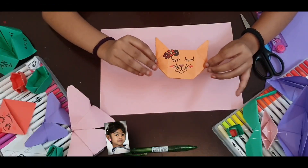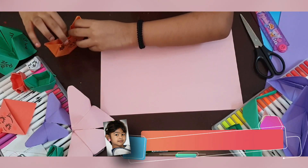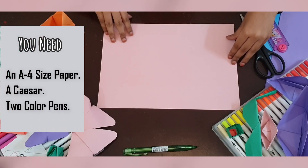To make this beautiful cat, you need an A4 size paper. So let's start!